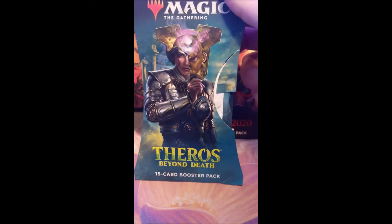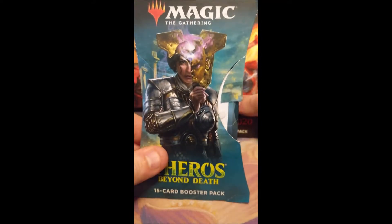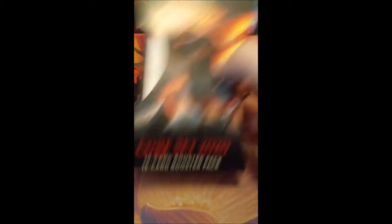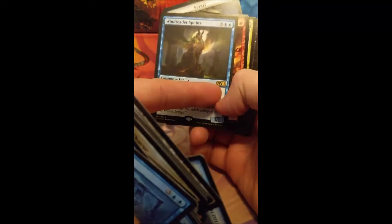These five that I just purchased are actually from a different Target. I purchased three Core 2020s and they have all been tampered with. They've all had M19s — because the other pack I purchased also had a Windrider Sphinx, and I totally didn't even realize it was an M19 and not an M20. I'm really curious about this one since it already looks like it's been tampered with.